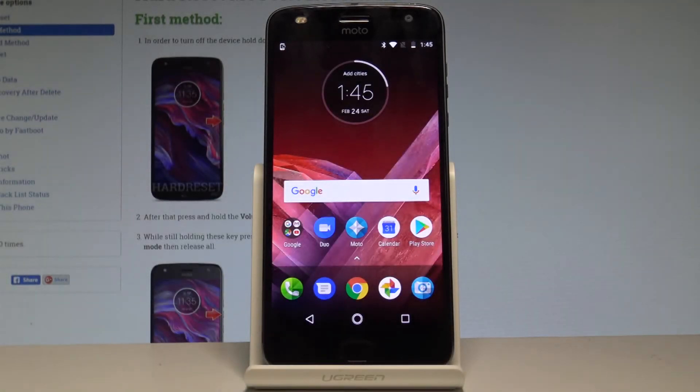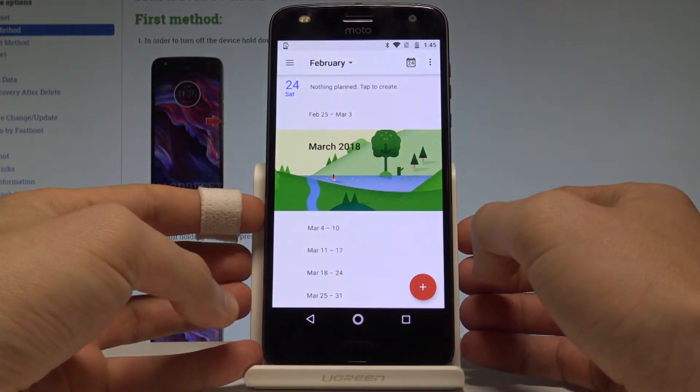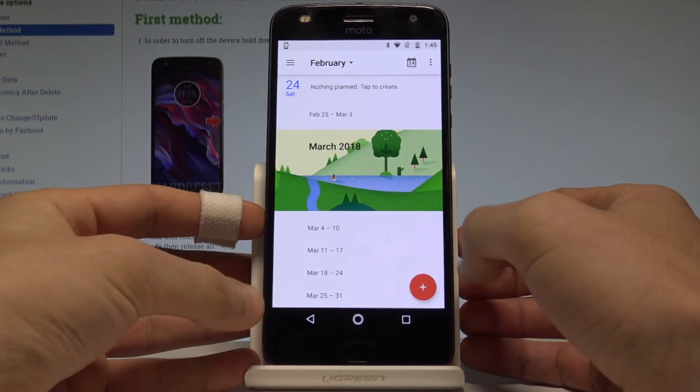Here I have the Moto X4, and let me show you how to take screenshots on this device. To start, go to your home screen and open the screen that you want to capture — in my case it could be the calendar. Let's just assume that you want to save the following screen.